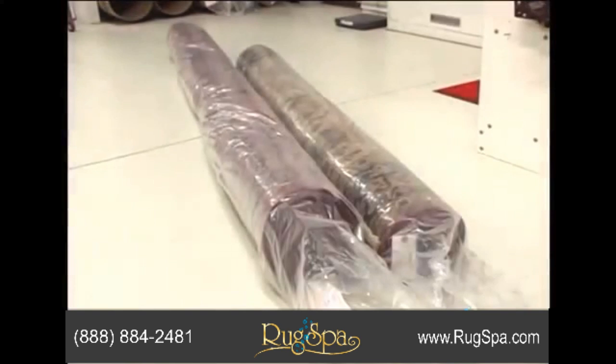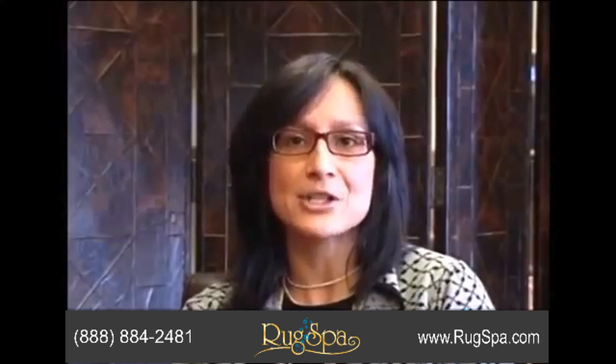My Persian Oriental rugs got badly smoke damaged, and I found out about Rug Spa. I gave them a call. They arranged everything as far as shipping goes. They came back and they were like brand new. I'm hoping that you'll give them a try too, and be as happy as I was.